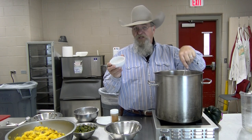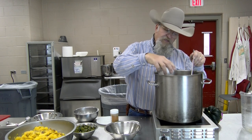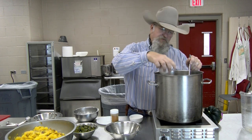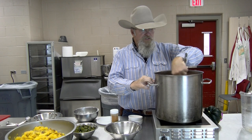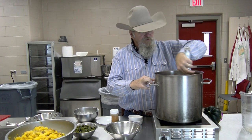Now I have a tablespoon of dill weed — I'm going to sprinkle it in and get it stirred in good. And two teaspoons of curry powder. I don't remember where I got this recipe — I may have adjusted it a little bit — but it's a good soup. You'll enjoy it.